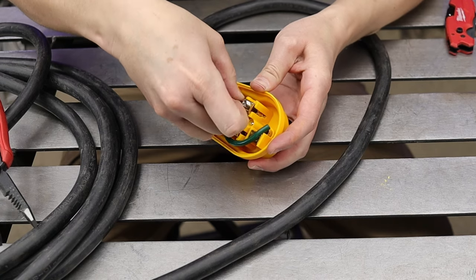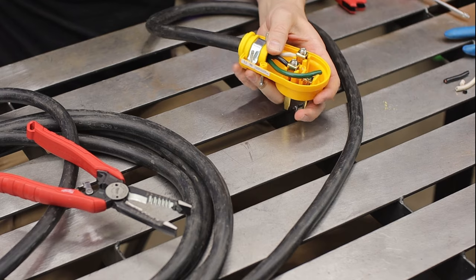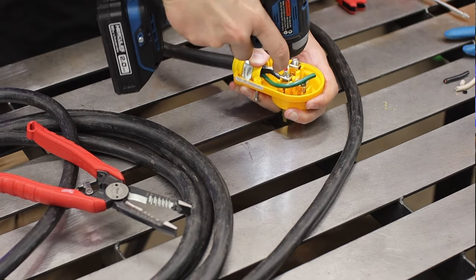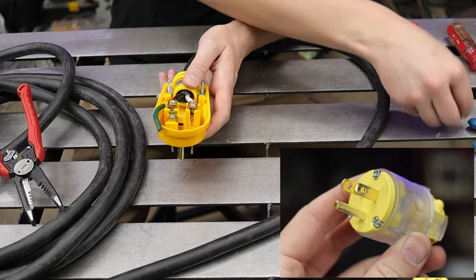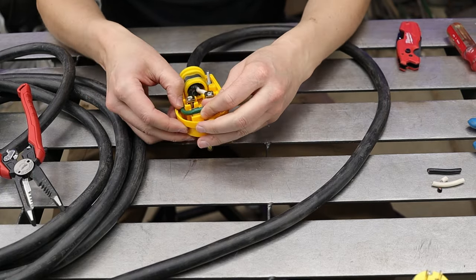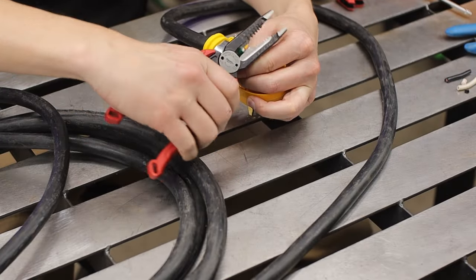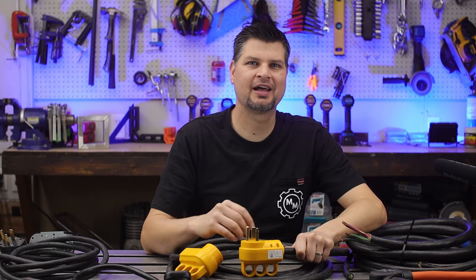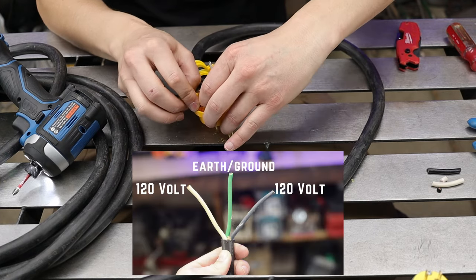Wiring up a 220 plug is actually simpler than doing a 110 volt. With a 110, one of the issues is the plugs are really small, so you have a lot less room to work with. Whereas with these, you've got plenty of room to cinch down your cable and maneuver to get the wires in there just right and tight. This three-prong plug style has three wires — three prongs, three wires. Two are going to be hot and one is going to be the ground.